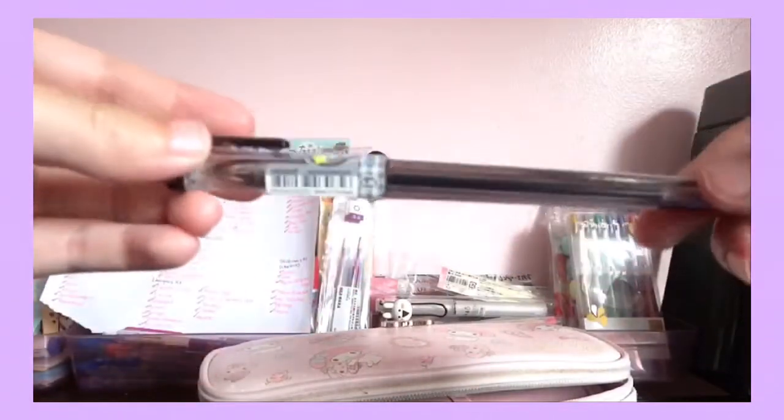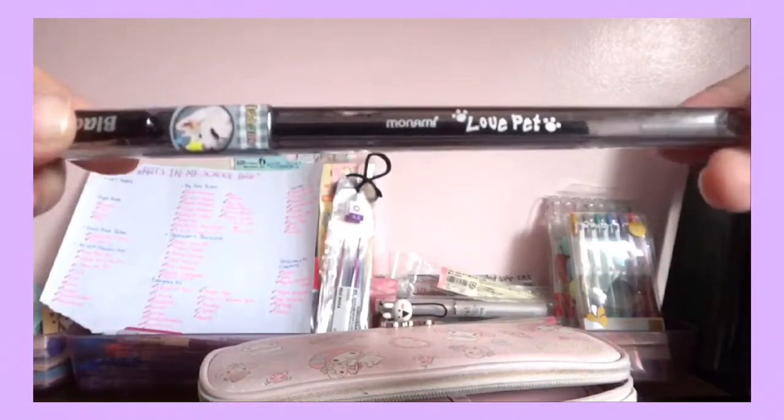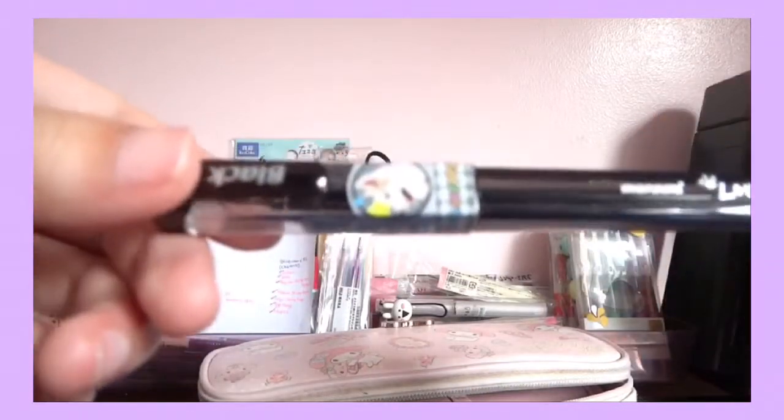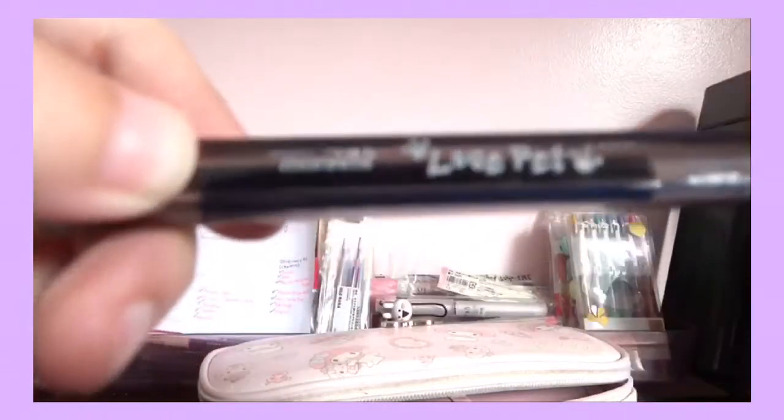This one is the pen I got from my School Supply Shopping Haul — if you've watched it, if not, please go watch it. This is also 0.38 millimeters in black, and it's by the company Monami.